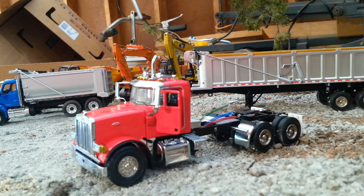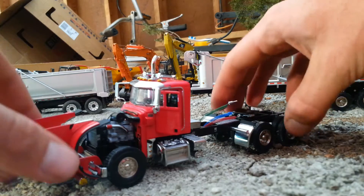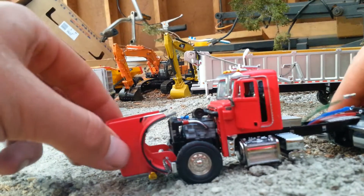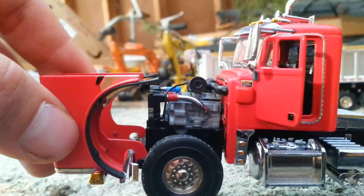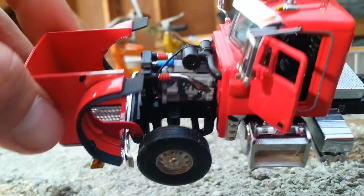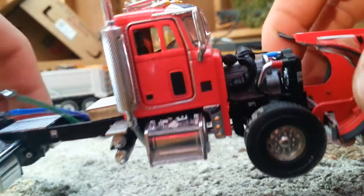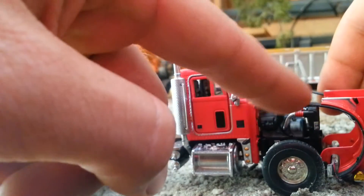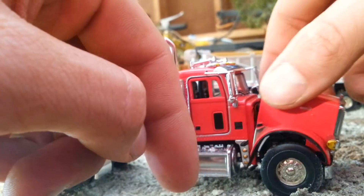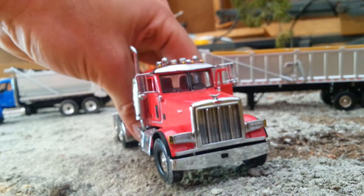Moving on with the review, here is the tractor portion of the tractor-trailer combo. Like I said earlier, it's the Peterbilt 357. Starting off by showing you the opening hood, which does open up a lot further than most models will, which is nice. On the inside we've got a pretty nicely detailed engine. Pretty much all of the models have essentially the same looking engine block, so it's not too terribly different from anything you've probably already seen before. The back portion of the hood also has the tire flaps attached to it.